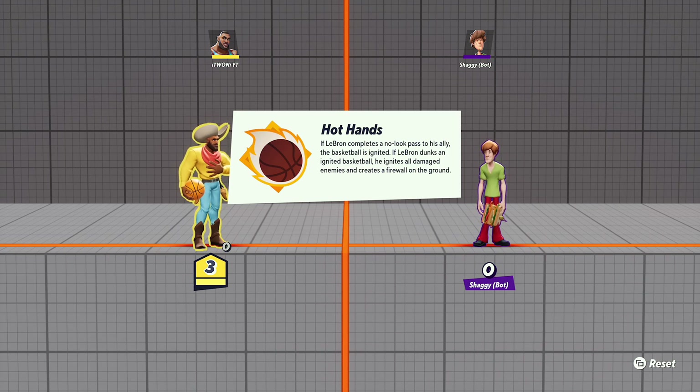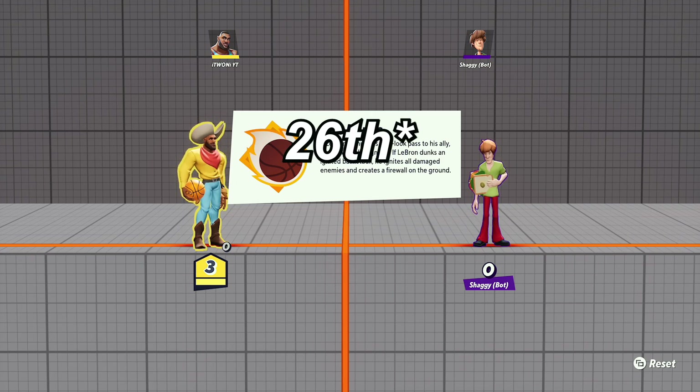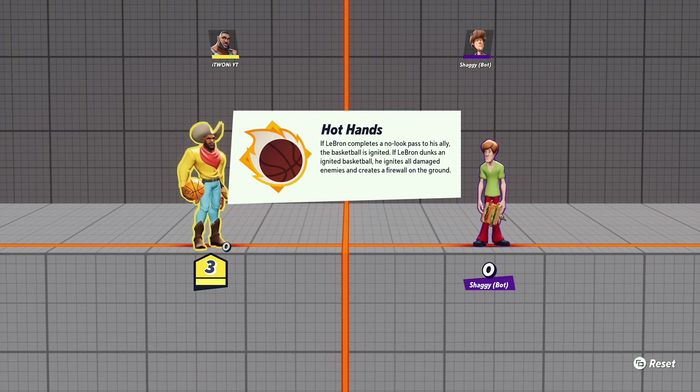What's up guys, as you can see from the title of the video, I'm going to be showing you guys how to do the no-look pass with LeBron James in MultiVersus, a fighting game. I cannot believe I'm giving you guys a tutorial on how to use LeBron James in a fighting game — this is insane — but here we are.